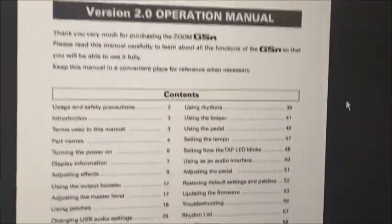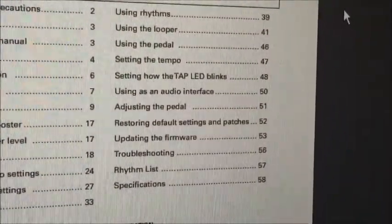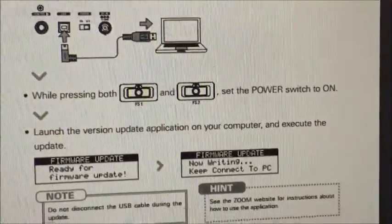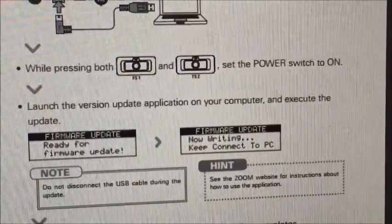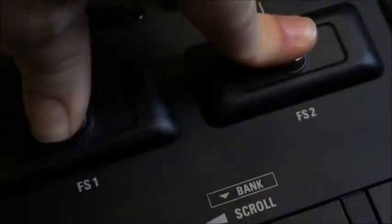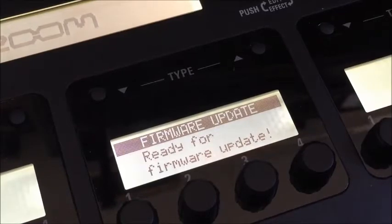Okay Zoom, you're giving me no choice — I'm looking at the manual. This is the 21st century by the way; I shouldn't have to read anything. If you look down at section 53, we've got updating the firmware. Download the Zoom firmware — yes, we've got a USB connection. While pressing both footswitch 1 and footswitch 2, set the power switch to on. Power off, footswitch 1 and footswitch 2, power on again. Now we have a message on the screen: ready for firmware update. Let's go ahead and run that software.